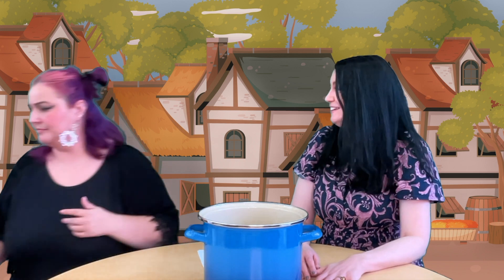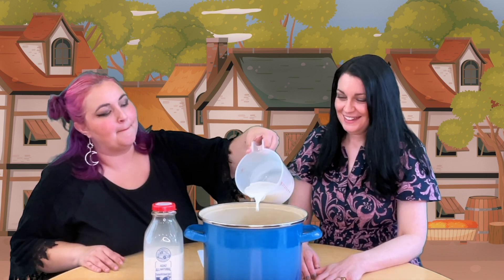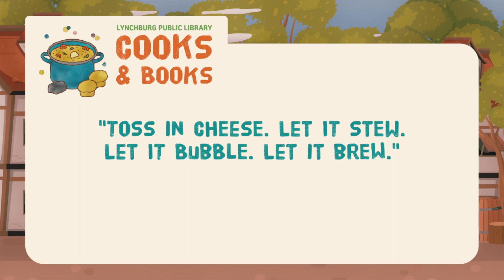I think some milk is what we need next. If you don't consume dairy, just leave this step out. Oh, and some more potatoes. I got the milk. And I've got potatoes. Great! I think our soup needs one more thing — cheese. Again, if dairy isn't your thing, just leave this step out. Cheese, coming right up.